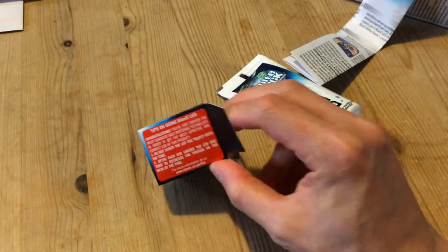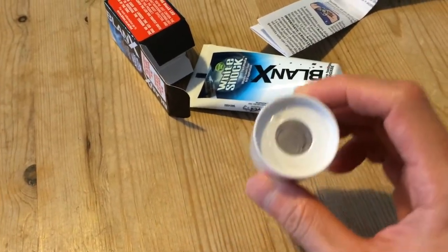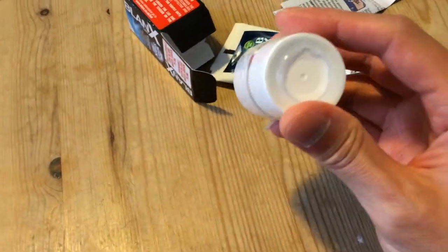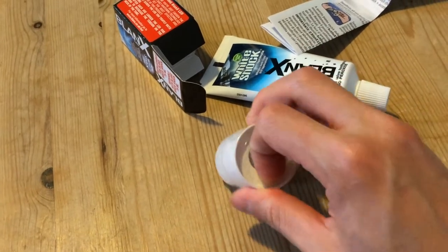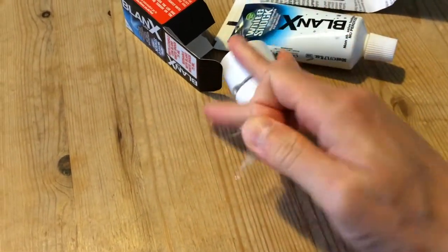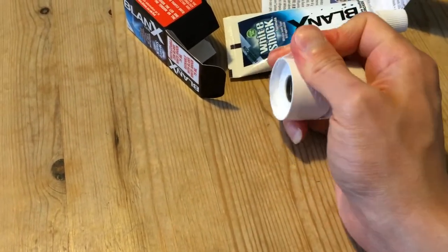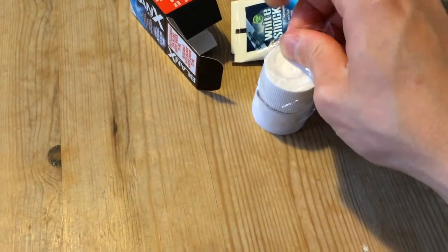The LED attachment just glues onto the end of the tube — as you can see, the inside is threaded so it screws on. I'm not sure how the light is activated, so let's find out. I'm just peeling off the plastic wrapping.